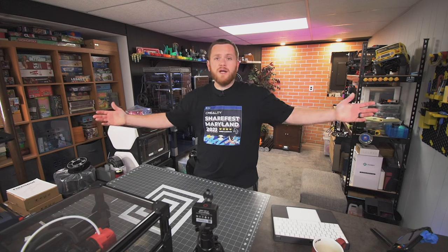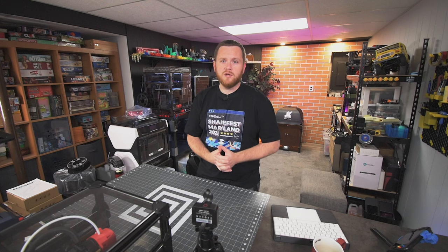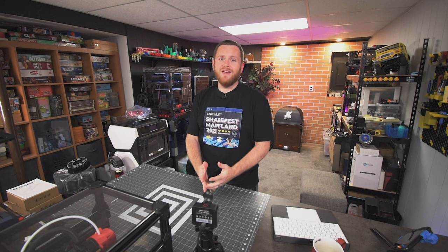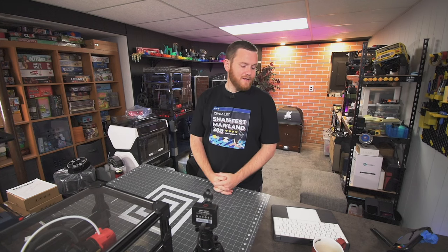Alright everybody, hope you enjoyed this vlog style video. Take a look at some of my other videos on the channel, and consider becoming a Patreon or YouTube member where you can view videos like this a day or two early and talk to me directly. We also have a free Discord channel linked down below. Thanks as always, I'll see you all in the comments later.